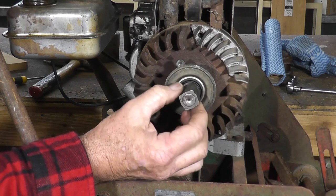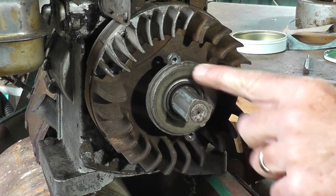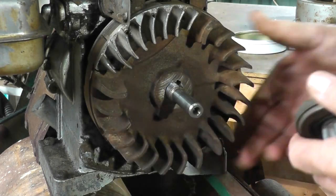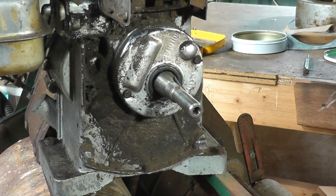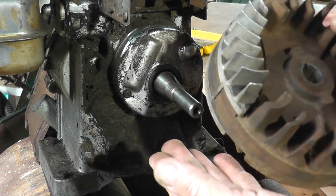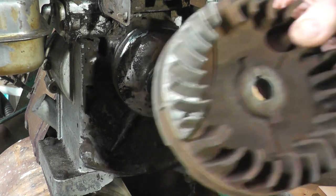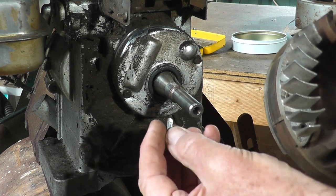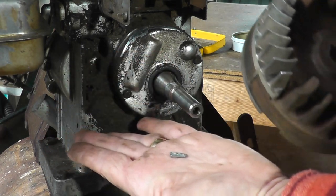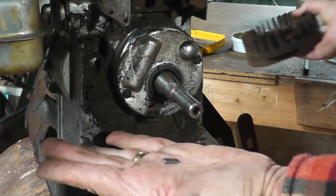Earlier on I fitted this and just snugged it up by hand, but the problem was I didn't actually expect it to start first pull — and it did. What it's done is smashed the key to bits because it came loose. There's the key that came out — it's stripped the key, which is actually a good thing, because key steel is very soft. The whole idea of a key is that it shears itself and protects the expensive components. So that's sheared and come loose.